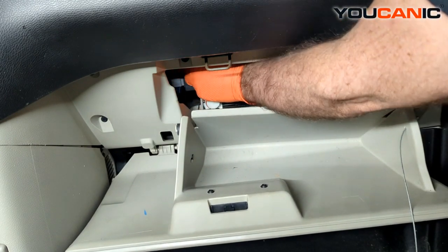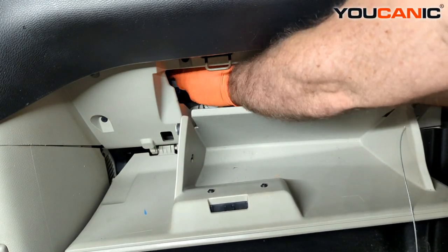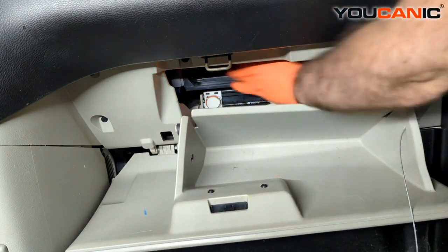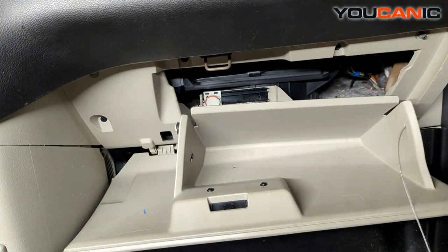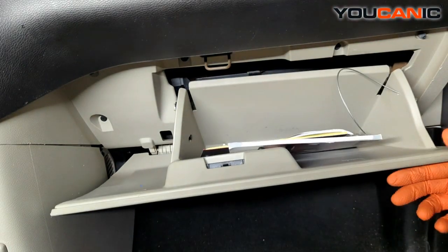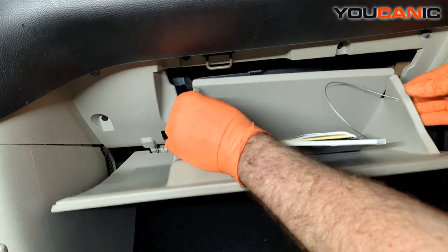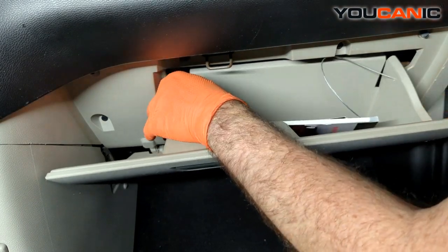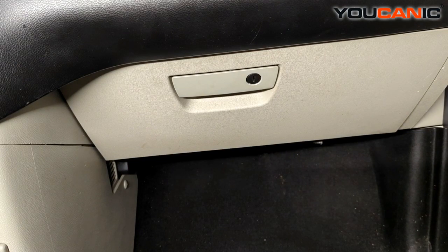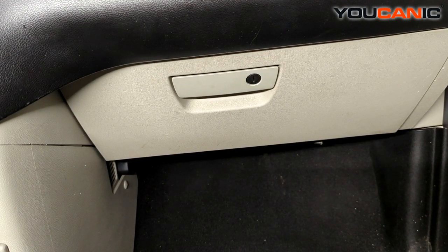Then just take the little cover plate, line it up, and snap it into place. Put your glove box contents back in, squeeze the tabs together, and close the glove box. And that's how you replace your cabin air filter on your 2013 Dodge Grand Caravan. Thanks for watching Mechanic, where you can be the mechanic.